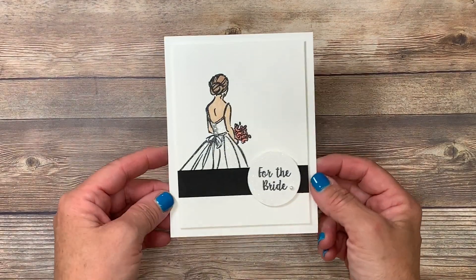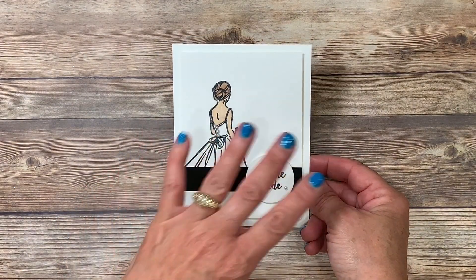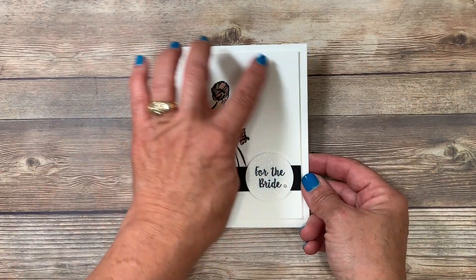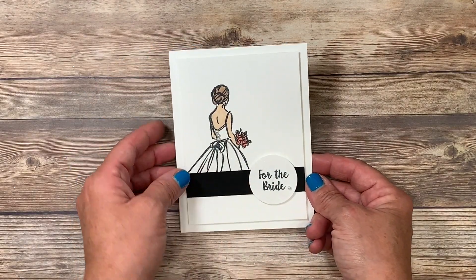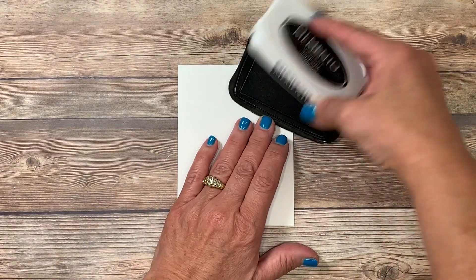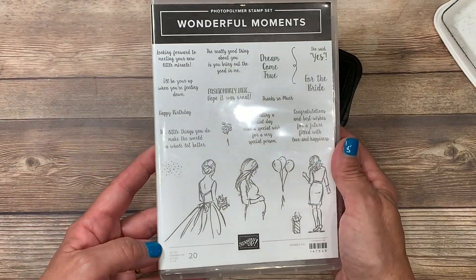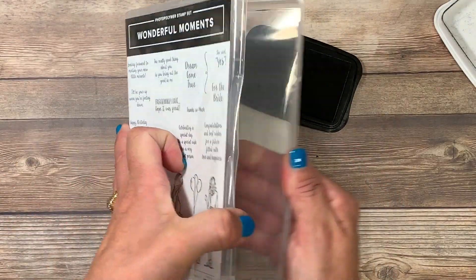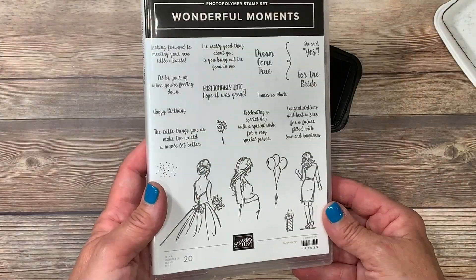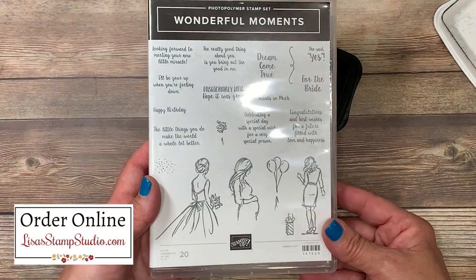Here's a good close-up of the card we're going to be creating together today, and I've got several other cards to share with you using this exact same layout. Let's work on the image portion of this card first. I'm going to be using thick Whisper White cardstock specifically because I'm going to be coloring with alcohol-based markers called Stampin' Blends. I'm using the stamp set called Wonderful Moments — it's a very large stamp set with several sheets of images in photopolymer, and there's a great array of greetings in it as well.